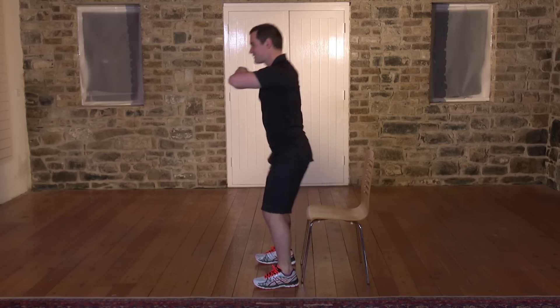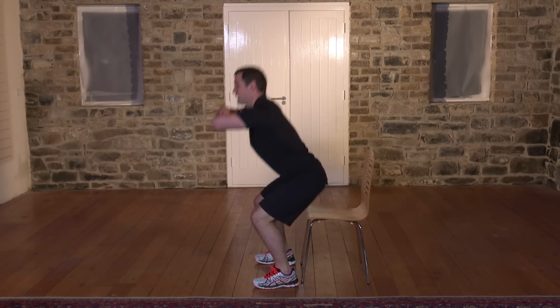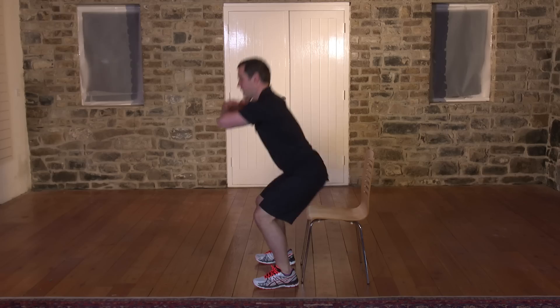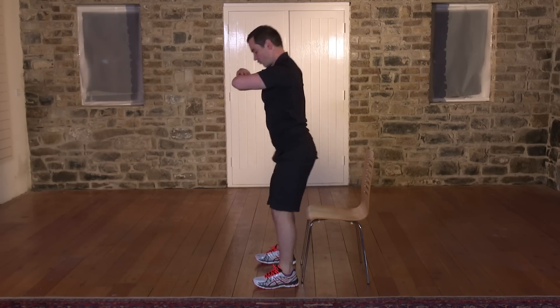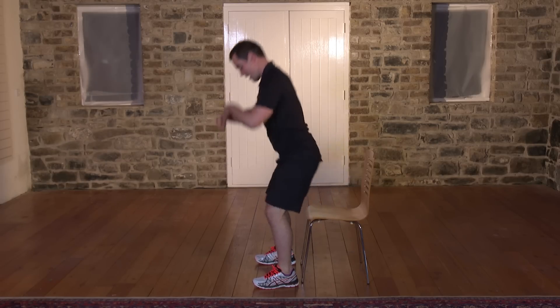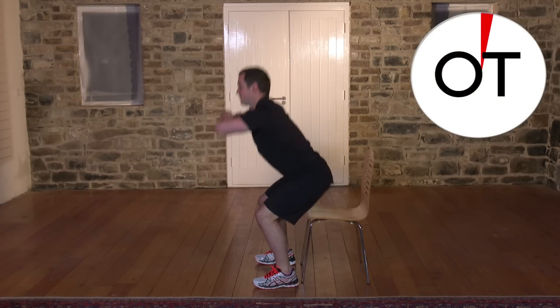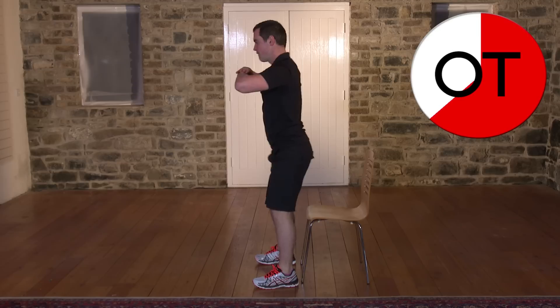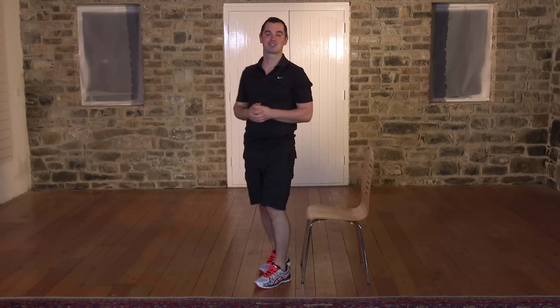Right down — touch your bum off the chair and back. If it's too easy, pull the chair away or go a little bit deeper. Just make sure you're pushing through the heels at all times. Any back pain, you stop straight away. Should be able to see your feet at all times — the knees never go over the toes. Ten, nine, eight, seven, six, five, four, three, two, one. Shake it out. That's your squats. Well done.